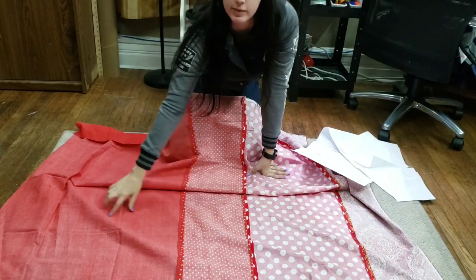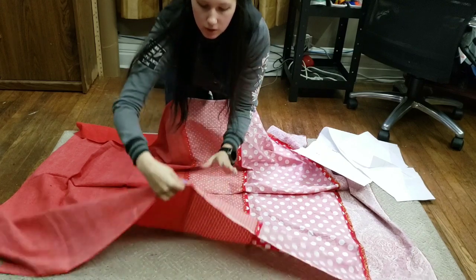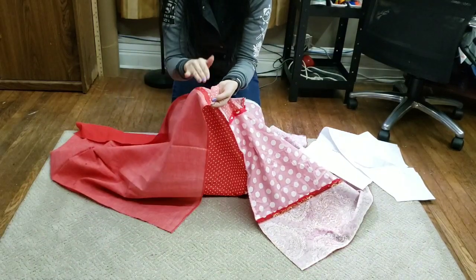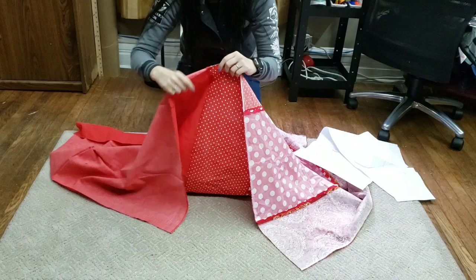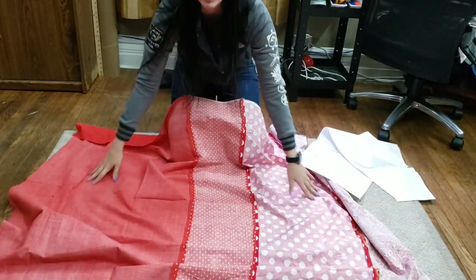So here's my fabric. I've stitched it all together, and I pressed my seams open. They're just pressed open. It's going to help with the sewing a little more once you press them open. So the next thing we're going to do is we're going to get ready to cut our fabric out.